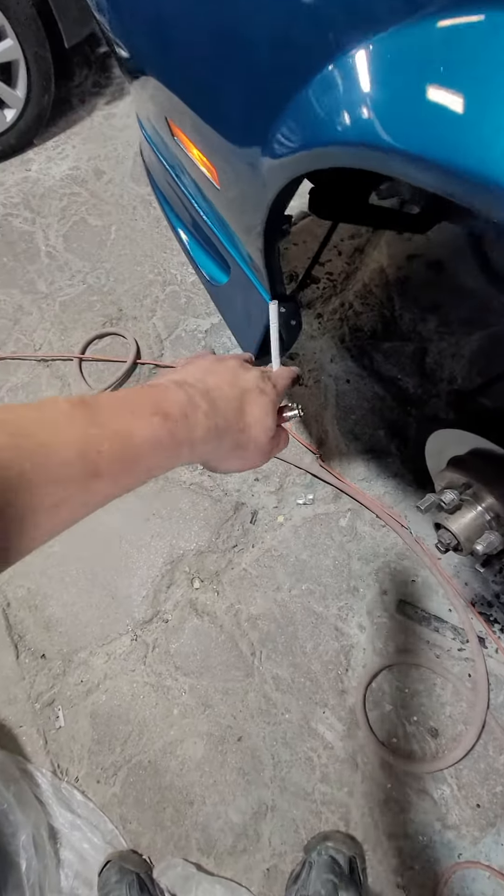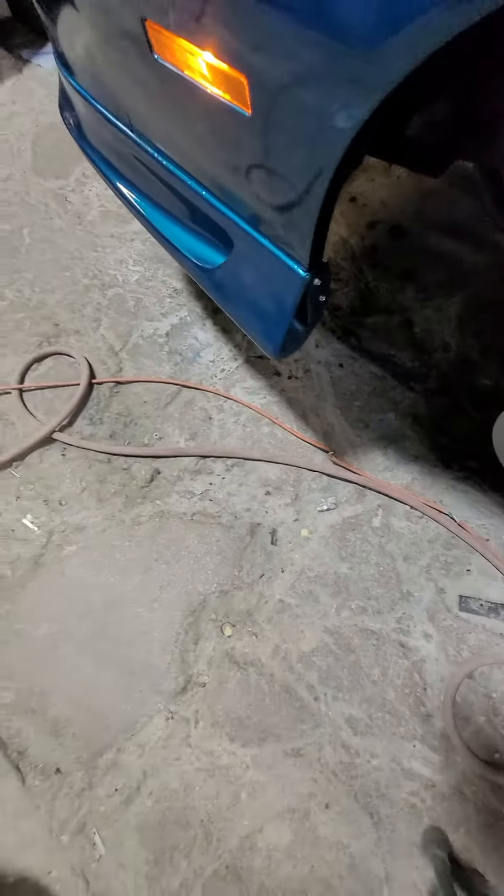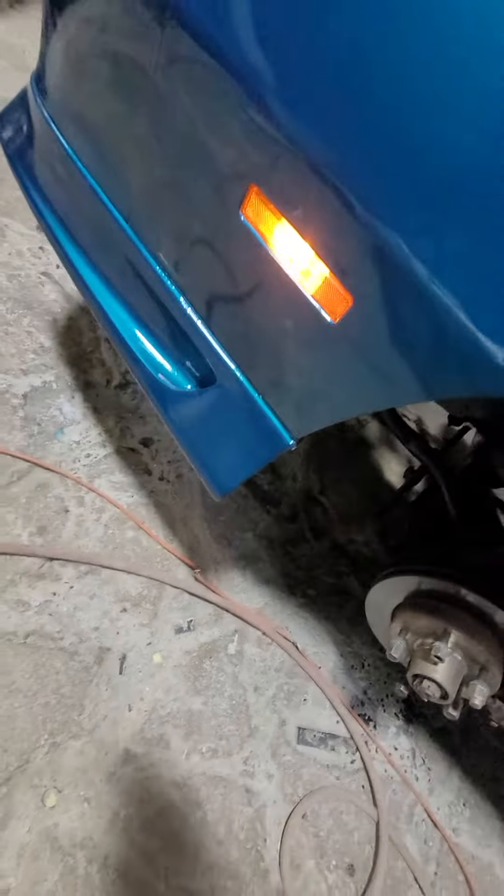This little molding right here is what got me stuck — that's why there's been no new videos for a while. I couldn't get this to fit on the fender, but I finally got help with it.